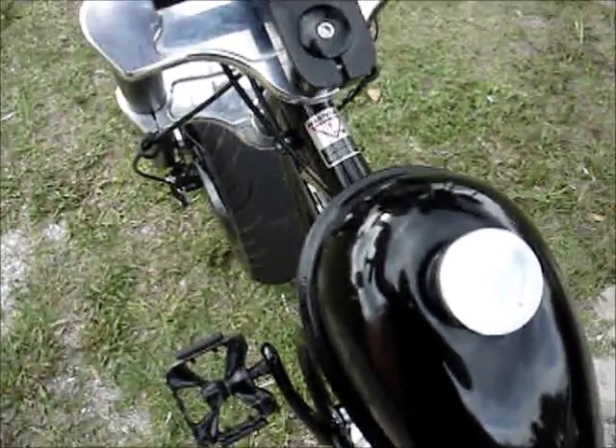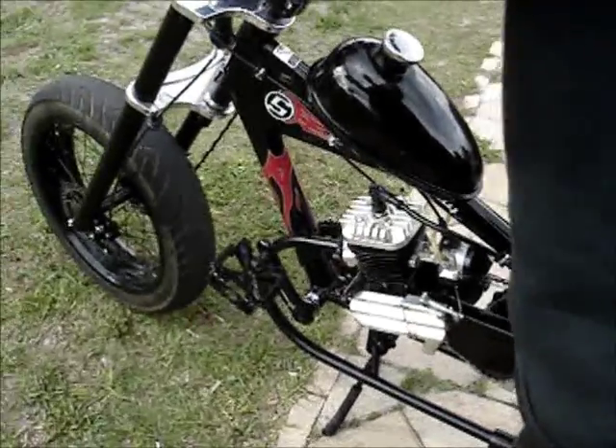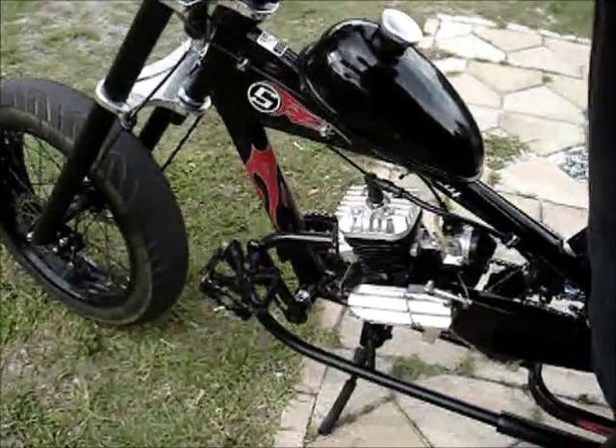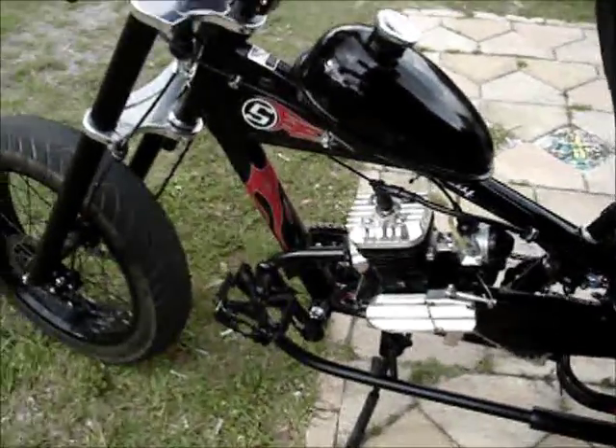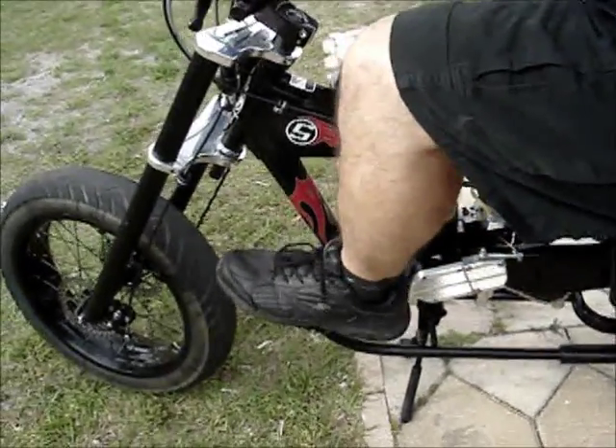Then you're going to kick down just like you're kick-starting a motorcycle. Okay, I have the bike tilted forward so the back wheel is off the ground. I've got the clutch disengaged. I'm going to step.